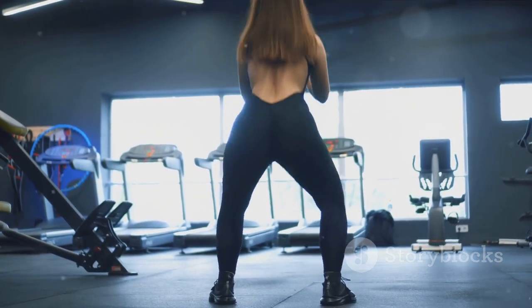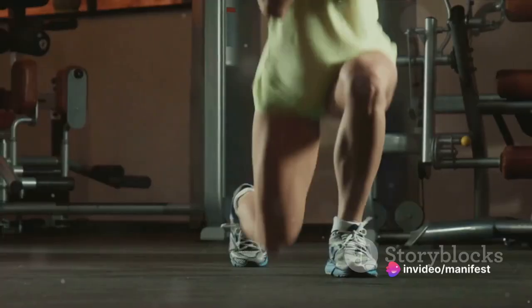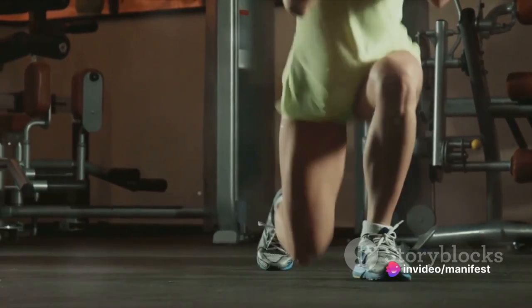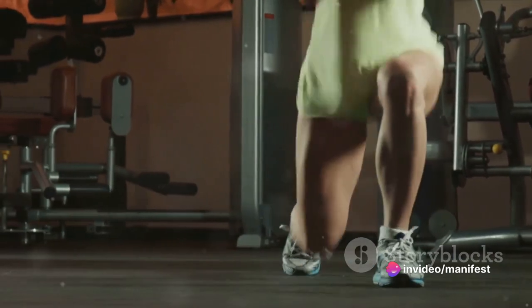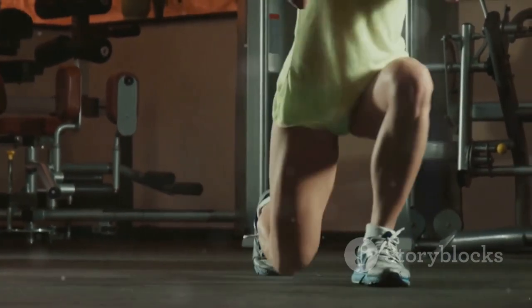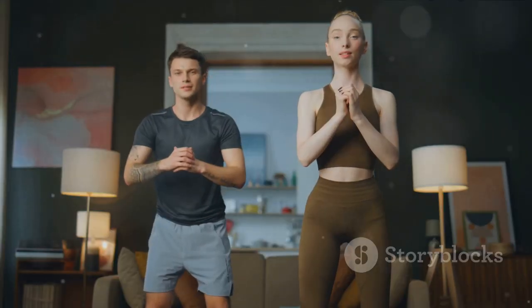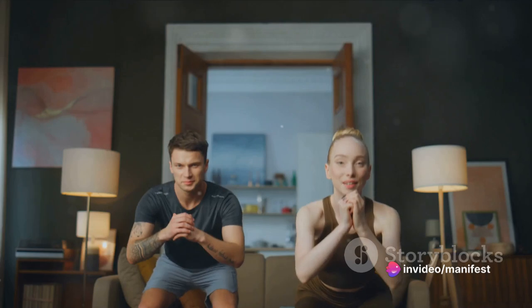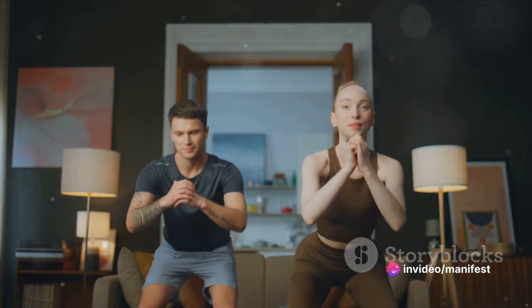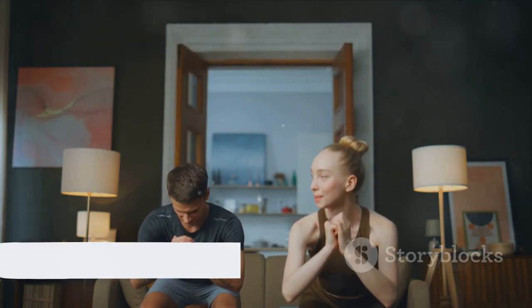If you're finding it hard to balance, try holding your arms out in front of you. Squats are versatile too. Once you've mastered the standard squat, you can mix it up with variations like jump squats, sumo squats or even pistol squats. The squat world is your oyster. Remember to start slow, pay attention to your form and listen to your body.